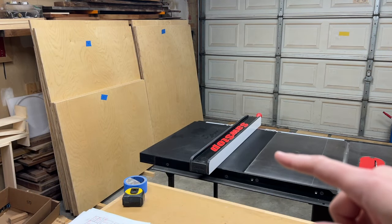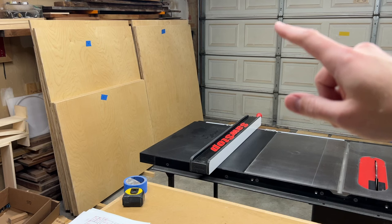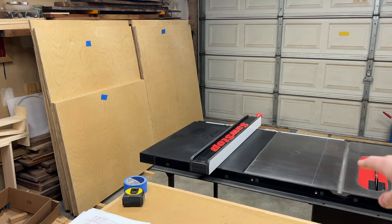I had seven full sheets of plywood and now I've got those broken down into 15 smaller sheets. So now we're going to move over to the table saw and break things down further.